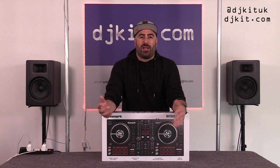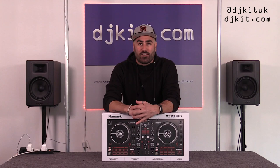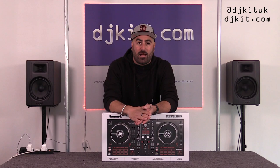Welcome back to the Isolation Rat Cave, it's Ratzy here for DJ Kit, and it's a big one today because Numark have announced not one but two new Mixtrack controllers — the Mixtrack Platinum FX and the Mixtrack Pro FX. Numark sent me both controllers ahead of the announcement to take a look at and shoot a video.